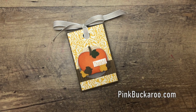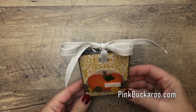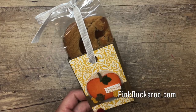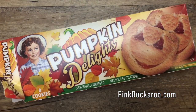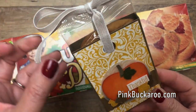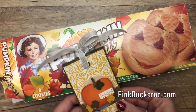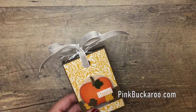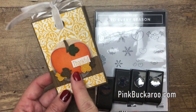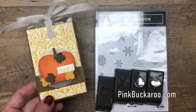Hey everybody, Erica Sirwin here from Pink Buckaroo Designs. Today I've got another treat box for you — this time it has a Little Debbie pumpkin delight. Here's the box; I know you've probably seen them in the stores. I made this little slider box where it just slides in and out, and it features the To Every Season stamp set. I used it with the apple builder punch to make a pumpkin, and I think this leaf is a perfect pumpkin leaf.